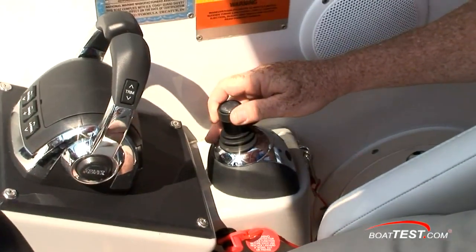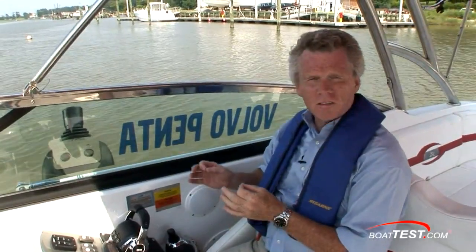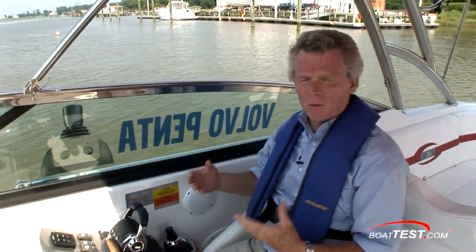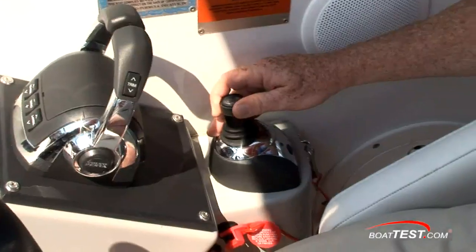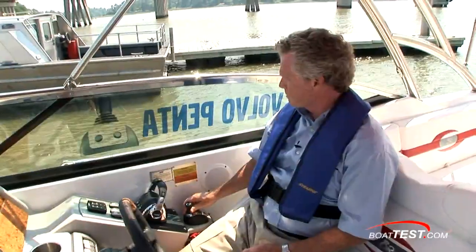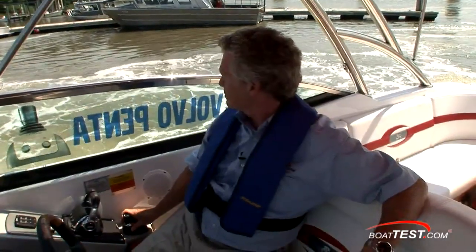First of all, it's a progressive joystick. That means that if you engage it just a little bit, it gives you just a little bit of power. If you engage it further, it gives you more power. It's a very useful feature. Here we are moving just a little bit, and if I push it further, it adds more power.